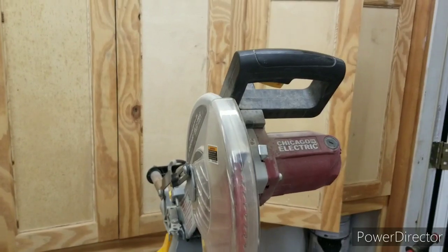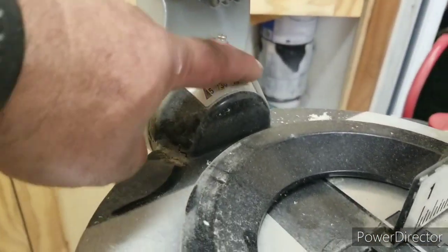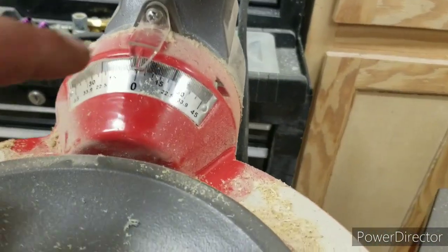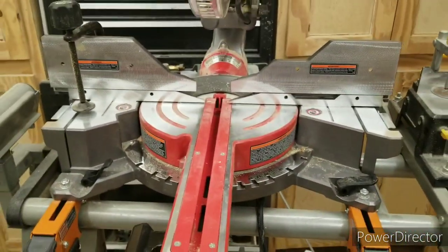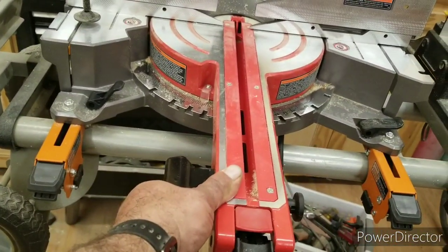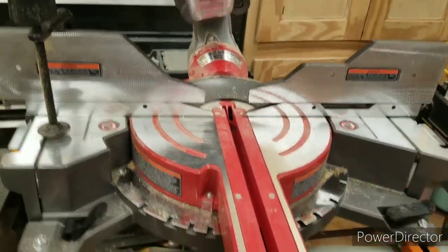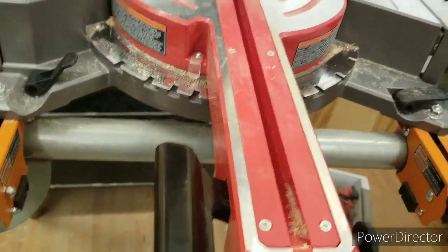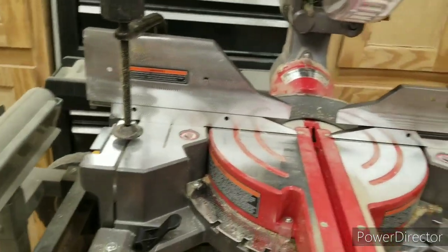If you wanted to set the Chicago Electric at 30 degrees, this little dial here is pretty poor quality. The Bauer miter dial is pretty good. The Bauer will go miter in both directions, and because you can hold it, flip it, move it, and then lock it back down while holding it right here — it's very easy compared to that one.